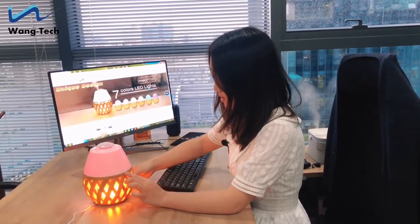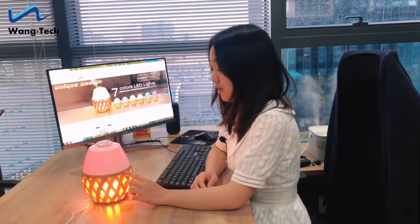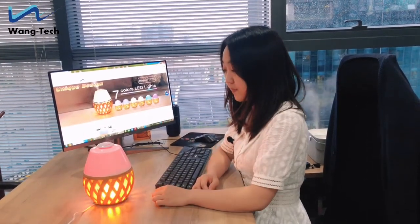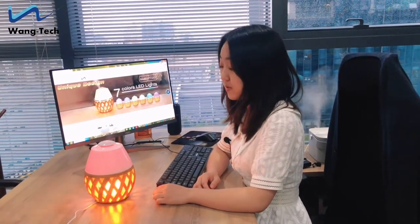And now let's see the most important part, which is the mist. Press the mist button. It comes out very fine, cool mist.